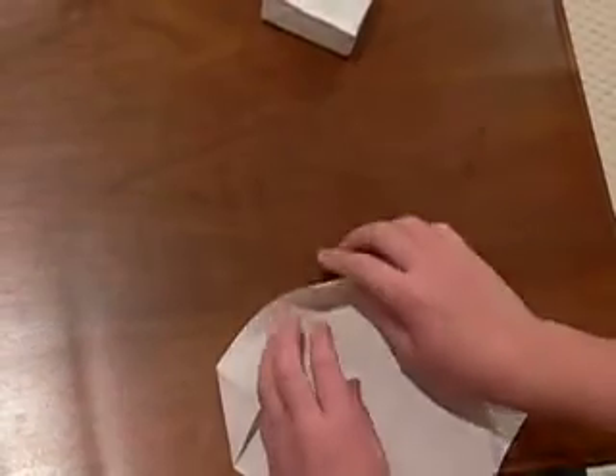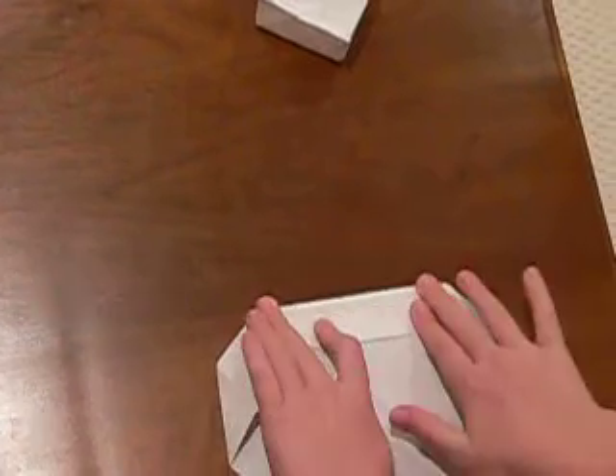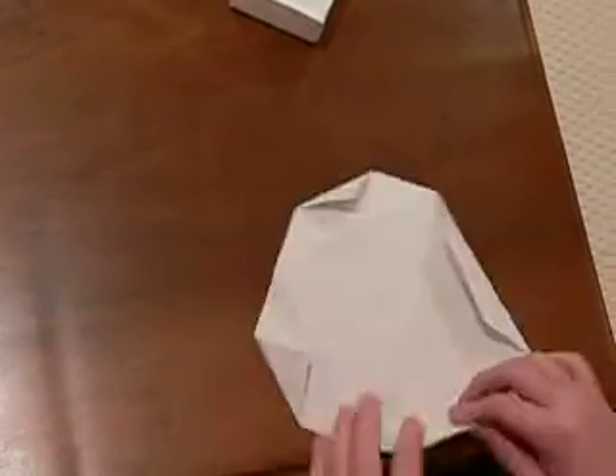See this line? You want to fold it at the exact line and do it for each side.